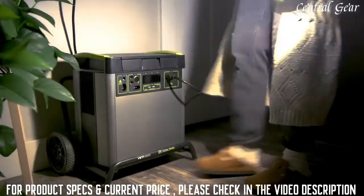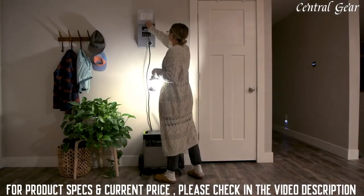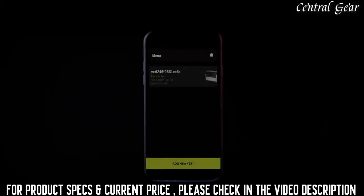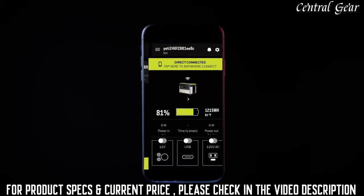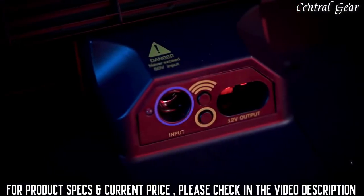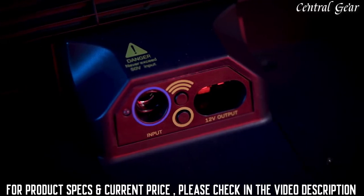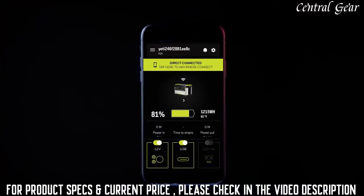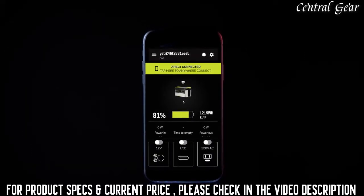Easily integrate your Yeti with your home circuits with the Home Integration Kit, or HIK, a simple transfer switch that integrates the Yeti with your home's electrical panel. We've expanded the capabilities of the latest Yeti app to include charging profile options and more. Easily pair your Yeti by pressing the wireless button and following the in-app instructions. This allows you to check battery level, power in and out, and turn ports on and off, all from the palm of your hand.